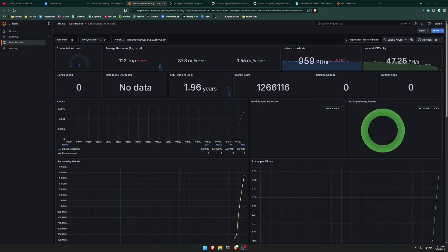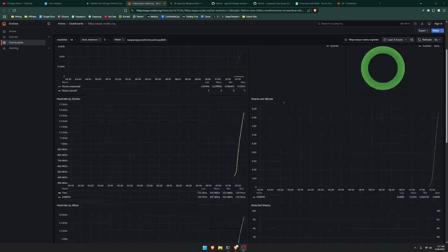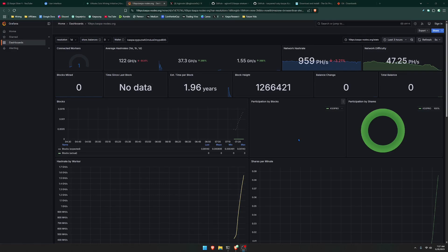After a few minutes, you're finally going to see your miner pop up. You should see participation by blocks and participation by shares — it says KS0 Pro. It currently tells you the average hash rate, so after about five minutes you should start to see your miner. You'll also start to see the balance change and the total balance load up. You can tell that the miner has officially connected, especially with it saying connected workers equaling one.